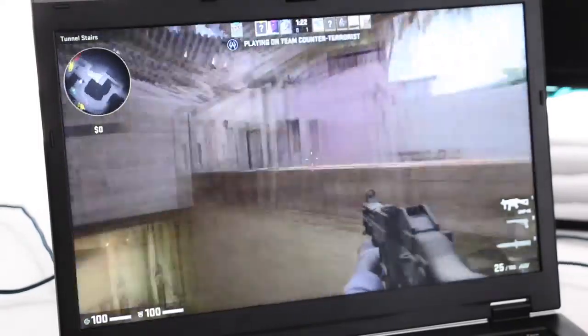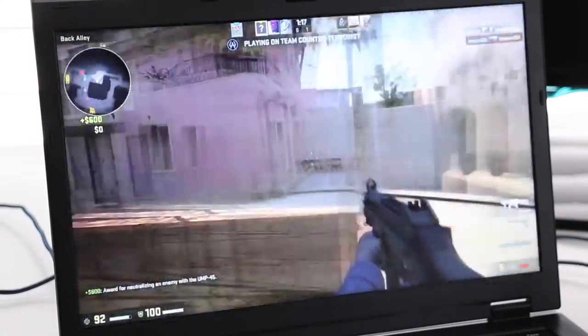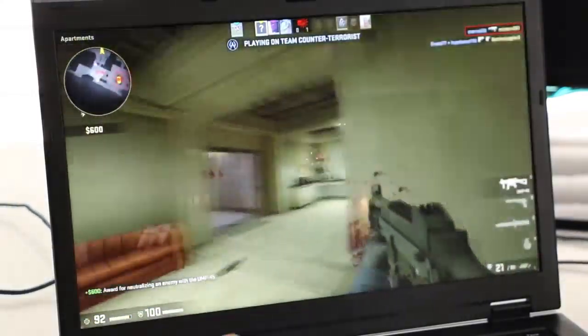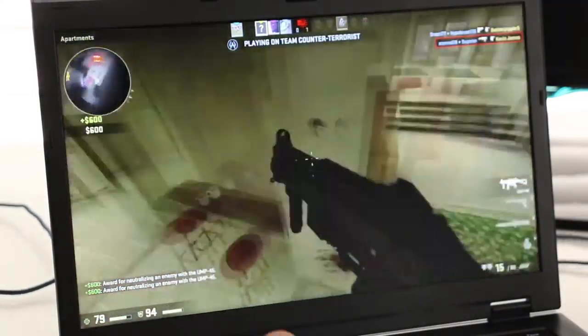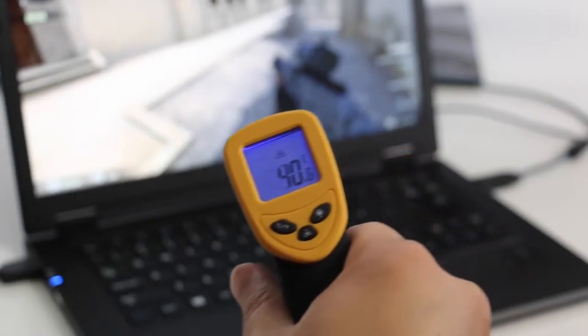With a thin and light laptop running a Broadwell U CPU, you'd expect temps to be pretty high — but that's not the case at all. With casual use, the CPU averaged around 52 degrees Celsius with a high of 63 degrees Celsius. Overall these CPU temperatures are great. We'll look at some temps after playing some games in just a bit.